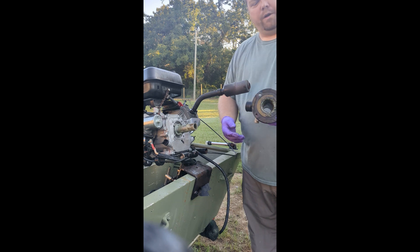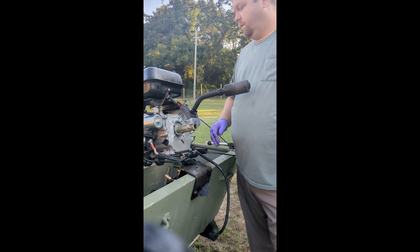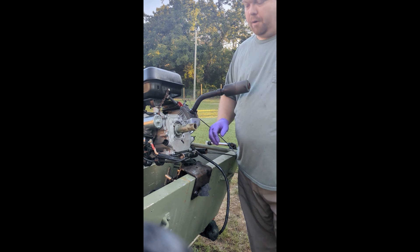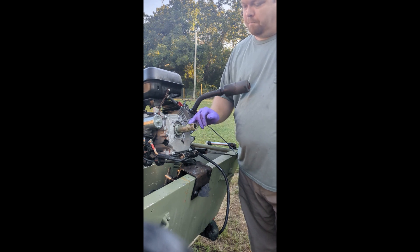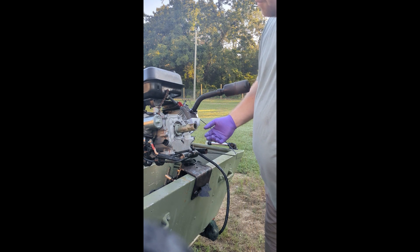We're going to clean all the old grease out. Once the PTO housing is off, we find our coupler. This connects the splines of the long tail into the crankshaft of the motor. We have two bolts on this side that bolt into a keyway.